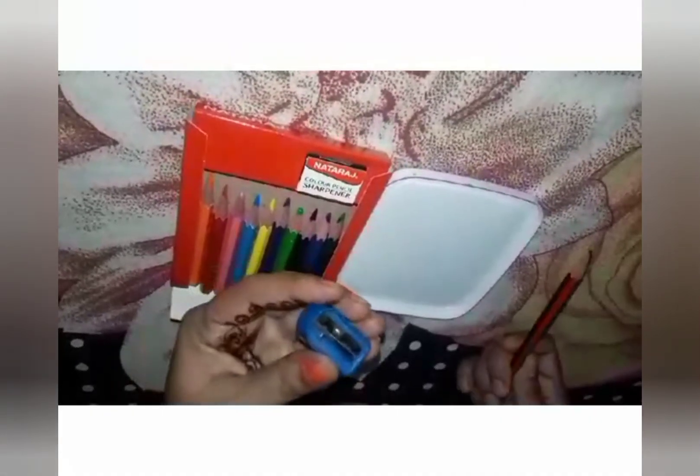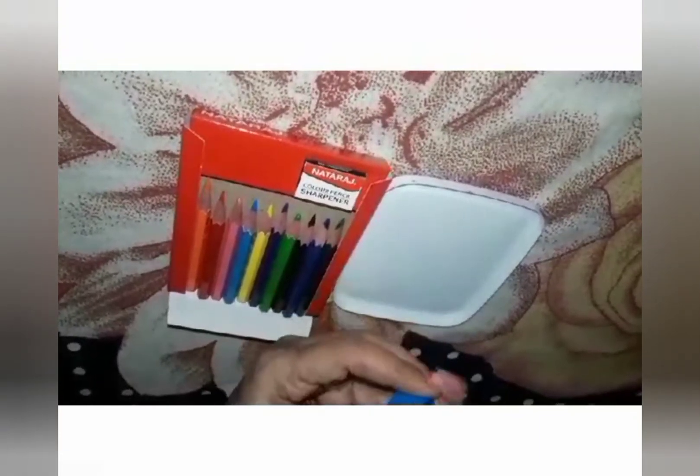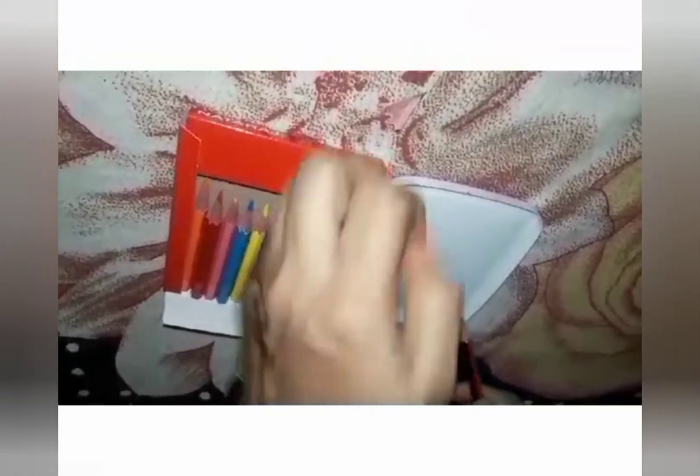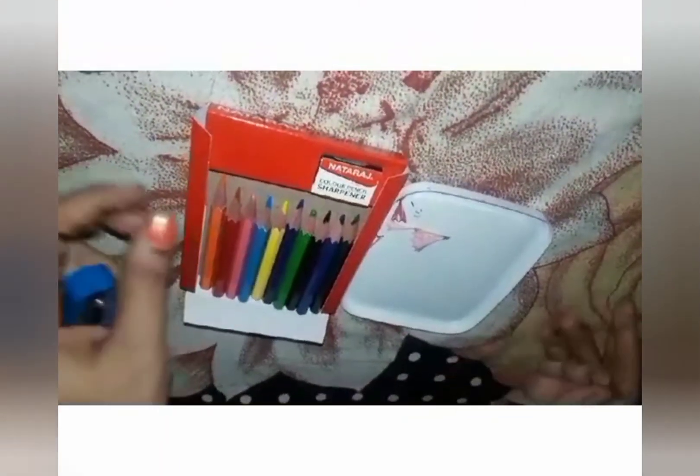What I have here today — I am sharpening the pencil. I like to sharpen the pencil, and you also like to sharpen the pencil. Come, today we will sharpen the pencil.